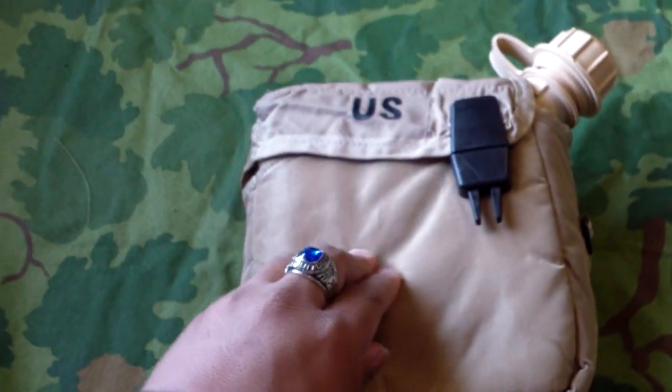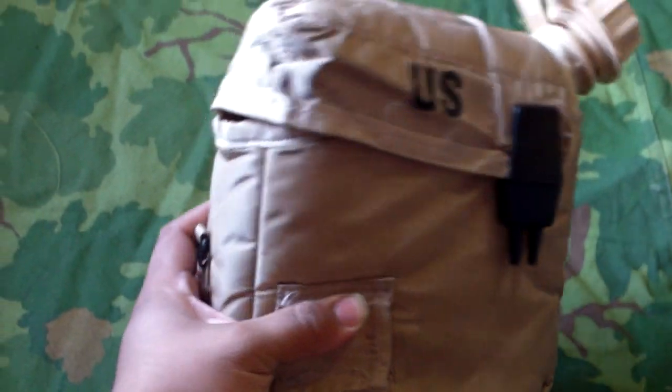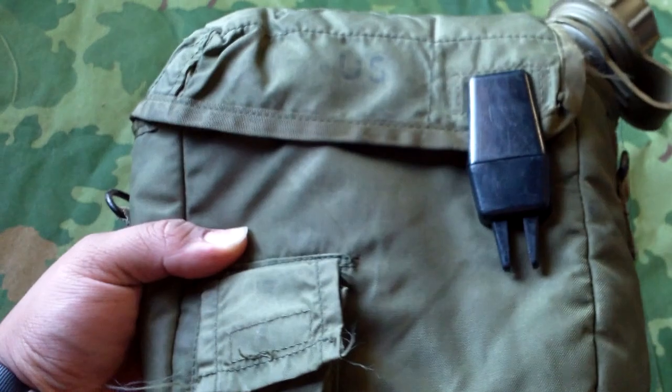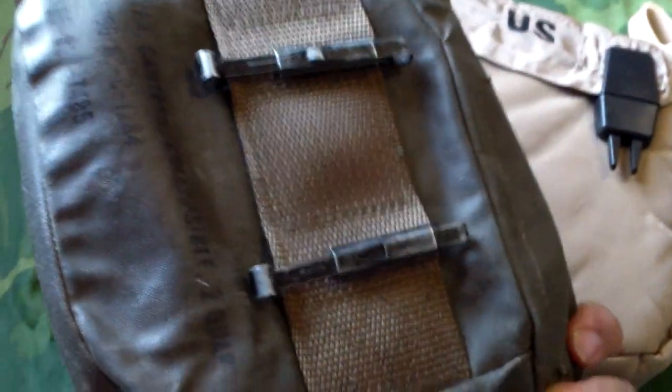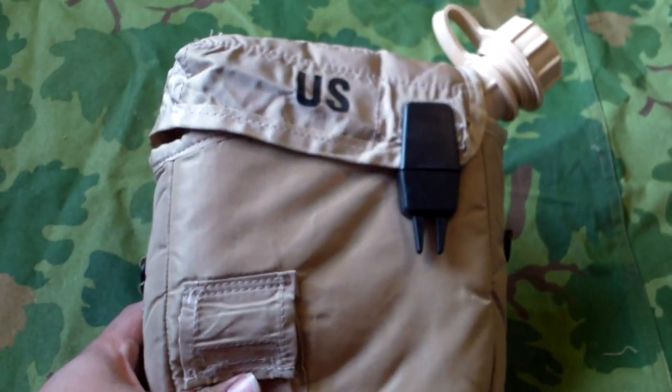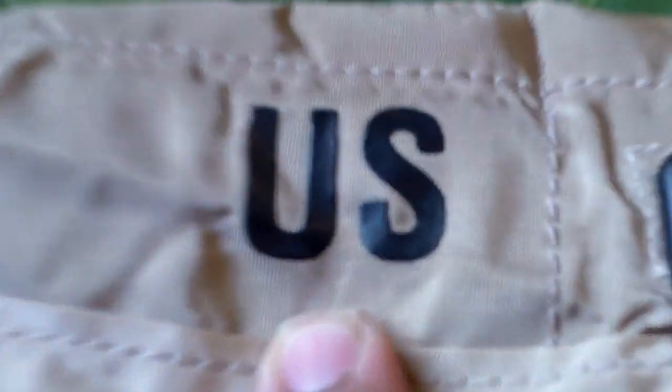First off we got our cover. For this video I'm using my USGI desert two-quart canteen cover. You got the ones sort of like this — this is actually a Vietnam era one, 72 dated before Alice, even though it looks like an Alice one. And then they also had these rubberized ones for some short time too, but today I'm just using this one. It's got the standard US on there, the plastic buckle, and the pocket for the water purification tablets. Remember those would be in there too for a complete two-quart canteen set.